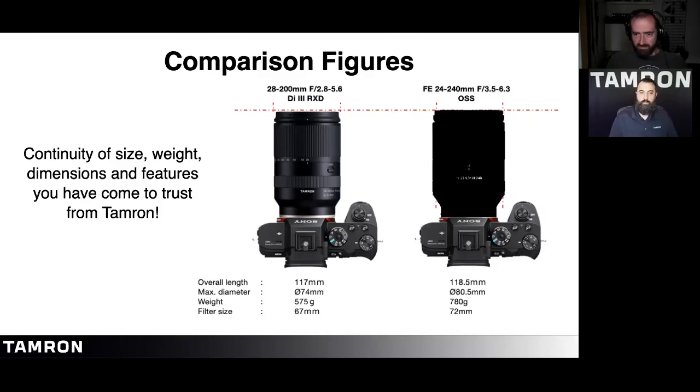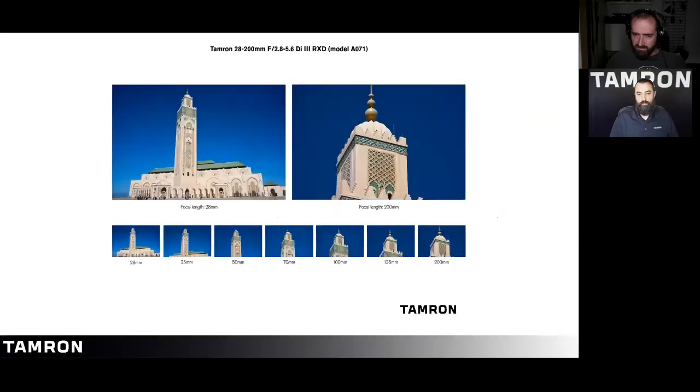This lens delivers excellent optical performance to match the high-resolution image sensors on the latest camera bodies. We have a continuity of size and weight — the dimensions and features you've come to love with our FE lineup. With the 28-200, you have options across the full focal length range from 28mm wide all the way to 200mm, allowing a variety of shots of the same subject.